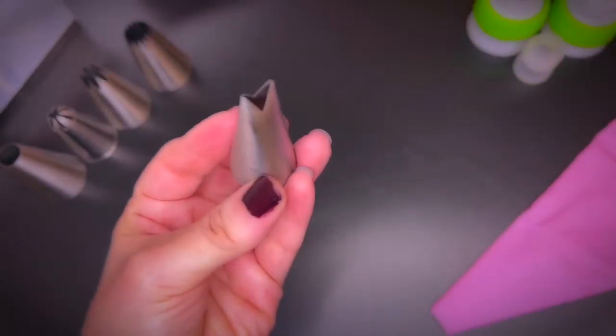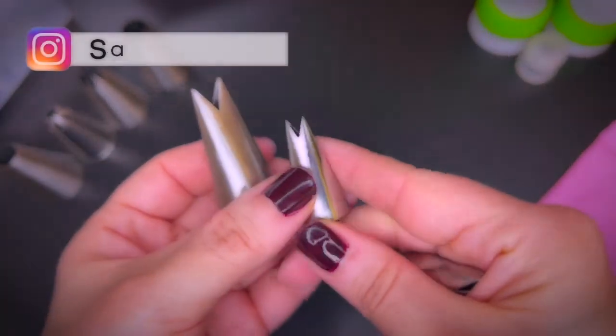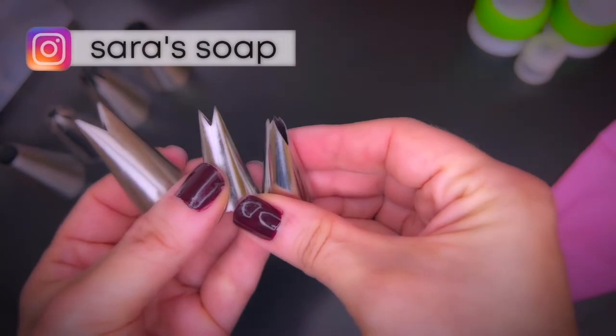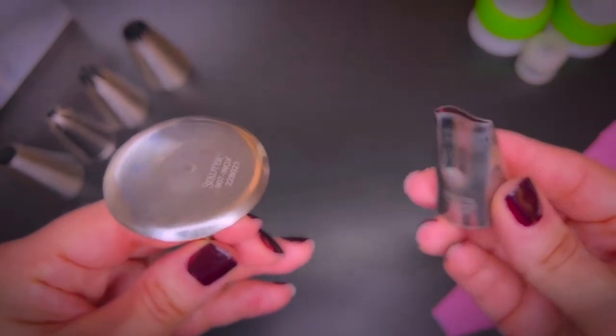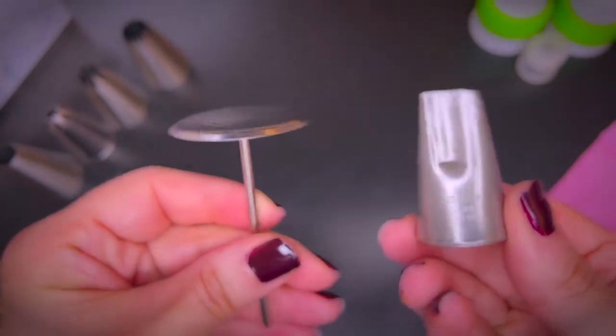There are specialized tips like leaf tips, as you can see here in different sizes and variations, and we will see how this works in just a moment. Other advanced tips are the petal tips to pipe individual flowers using a piping nail. This is not a beginner technique though.